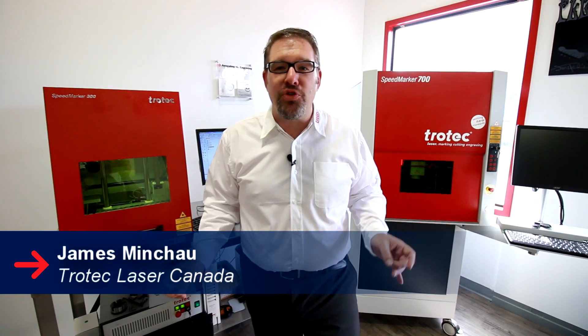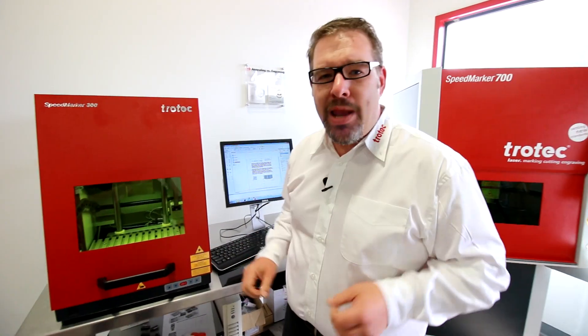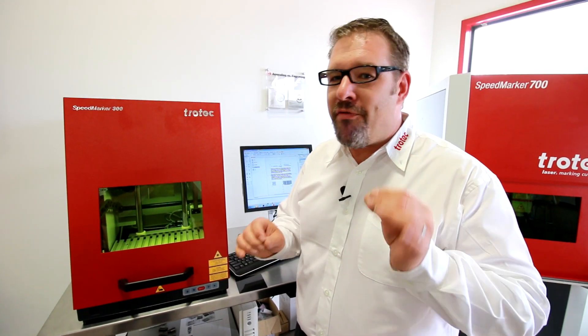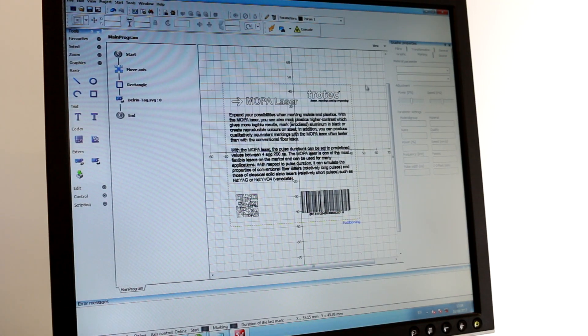Hey guys, it's James here from Trotec Laser Canada again with my best friend the Speed Marker 300. This Speed Marker 300 has something very special — it's outfitted with the MOPA. A MOPA is a variable pulse duration laser, and what I want to tell you is that we can mark plastic with very bright white marks — things like Delrin and Acetal. We've got this piece of black Delrin from Trotec that we're going to put some nice bright white marks on — some text and barcodes — using the MOPA laser.